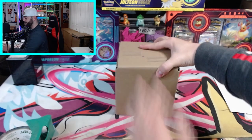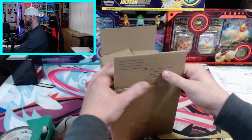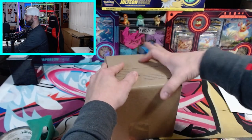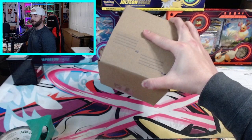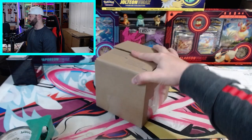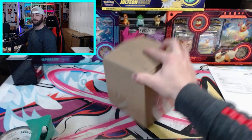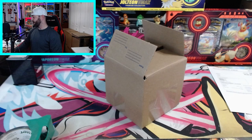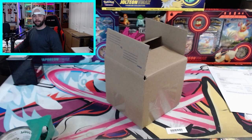Seal up the box with packing tape. You can take it to the post office or print labels from home using a scale to weigh it and enter the box dimensions. Something like this typically runs about ten dollars or so to ship. I hope this video helped — I hope you guys all get tens! If you have any other questions or comments feel free to leave them below and I will get to you as soon as possible.